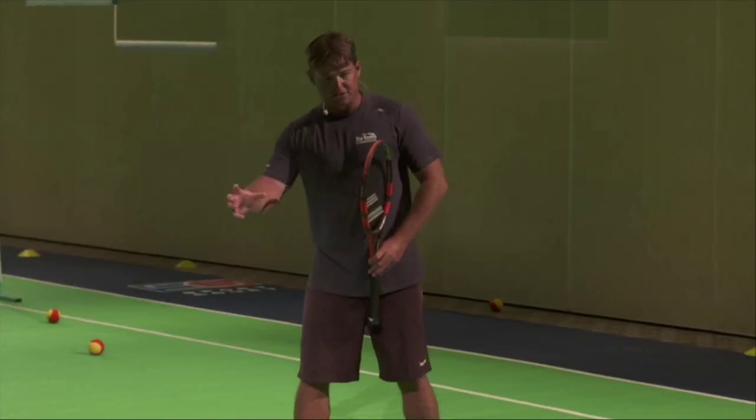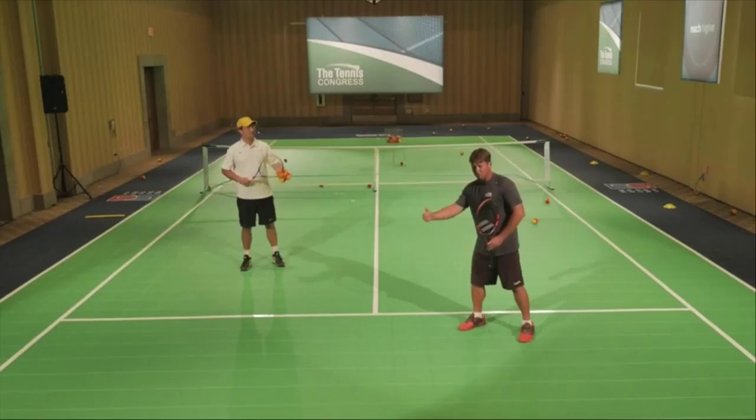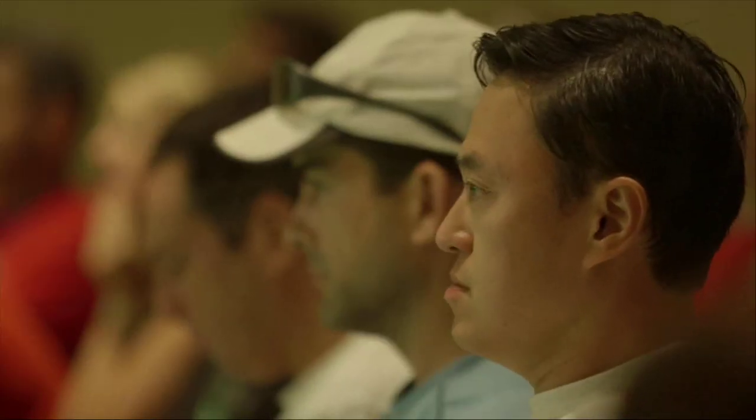In addition to that, they have a better sense of spacing, so they don't always have to take those steps. They may only have to take one or two positioning steps, whereas we might have to take five or six.